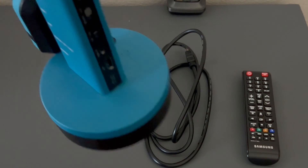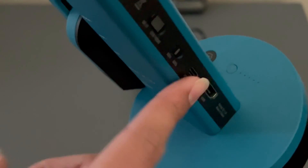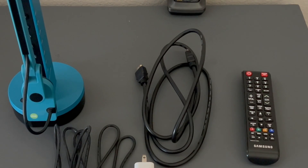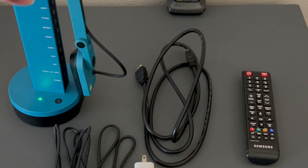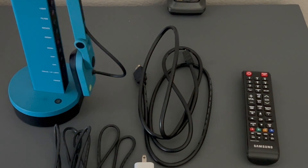In this case, the IPEVO VZX has an HDMI output and it also has a battery, so you do not need power if the battery is charged. You can go ahead and check if the battery is charged — oh, it's empty. But if your battery is charged, you would just need the HDMI cable and plug it in.